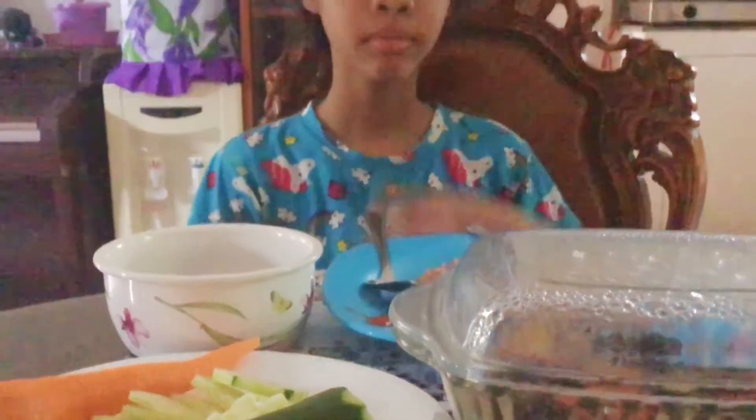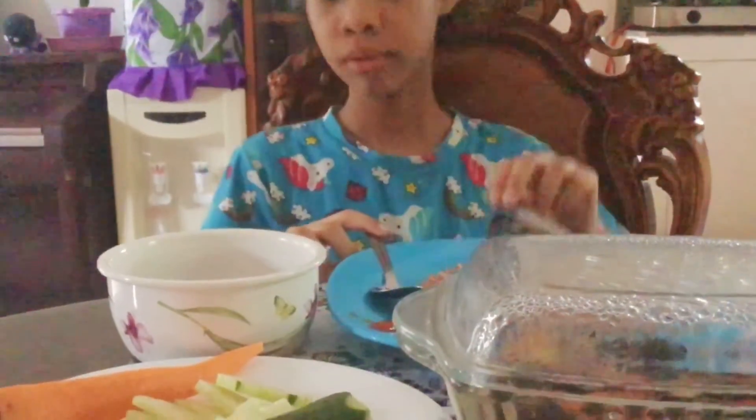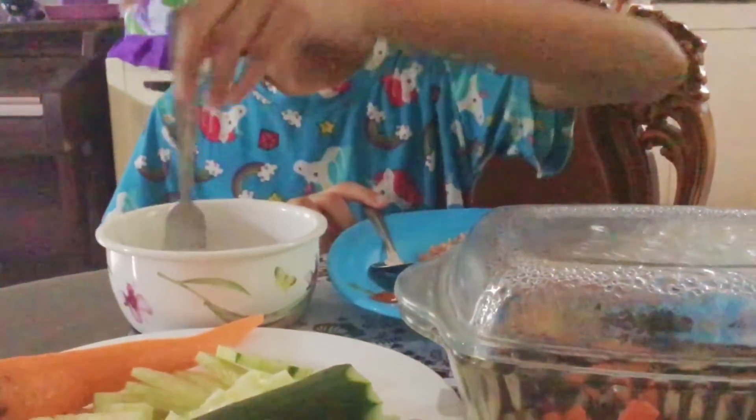Tadang tadang, kainan na. Lunch time for Brie. Say hi Brie. Hi.